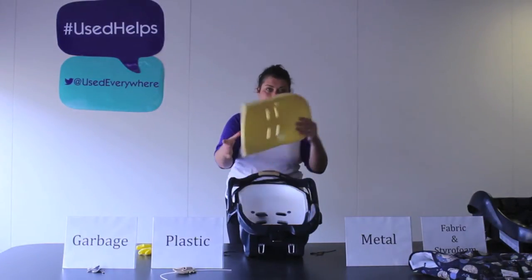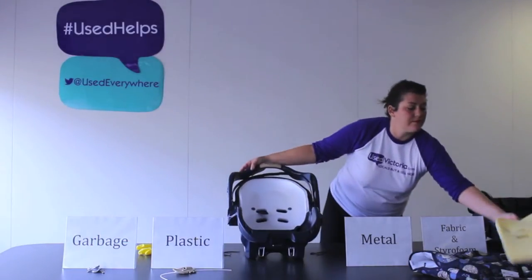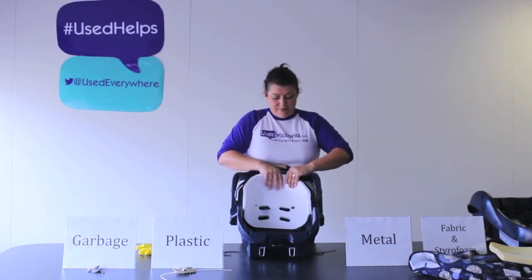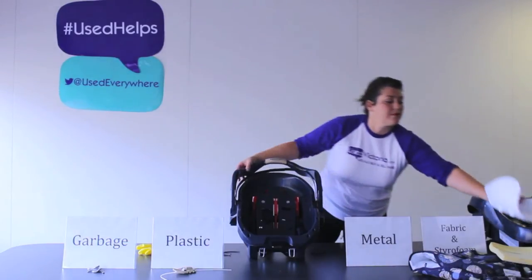Remove the foam piece, which is usually in very good condition, and add it to your fabric and styrofoam pile. Under the foam and fabric there should be a large styrofoam piece, which can luckily be recycled at many depots.